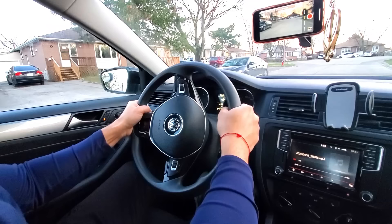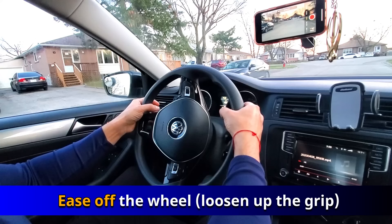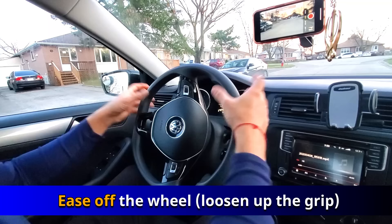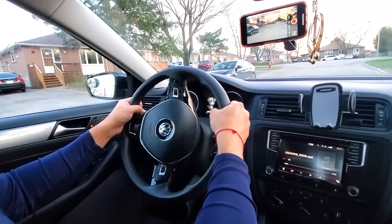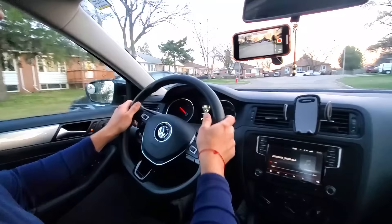You hold it for some time and then you ease off. When I say ease off, I mean you want to let go of the wheel slightly. You don't want to take your hands completely off the wheel — some students do that — but no, you don't want to lose control. You ease off and let the wheel straighten out in your hands.